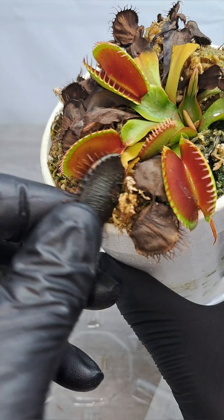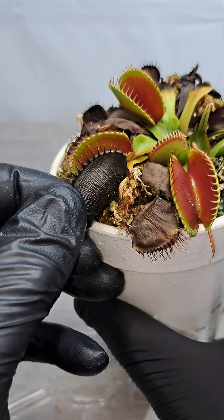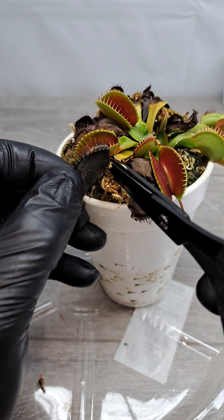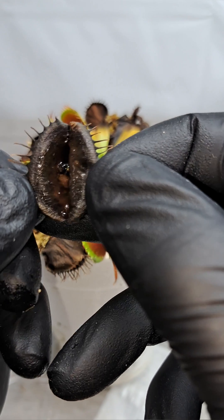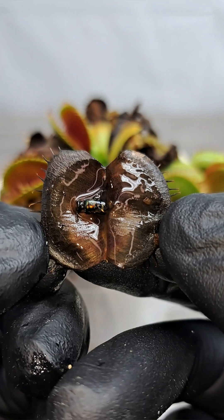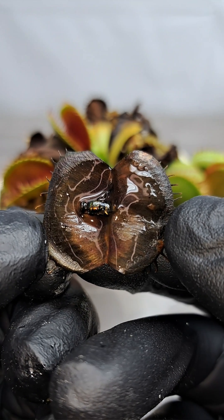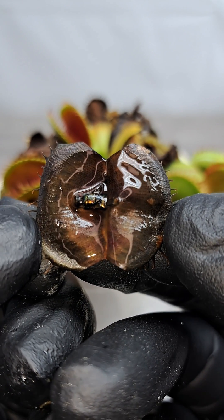And lastly, we have this third trap. Let's go ahead and cut off the last one and see if we get some luck on the last one for something cool. And it is another fly — this is definitely a house fly. All that liquid I believe is digestive fluid because it's really thick.